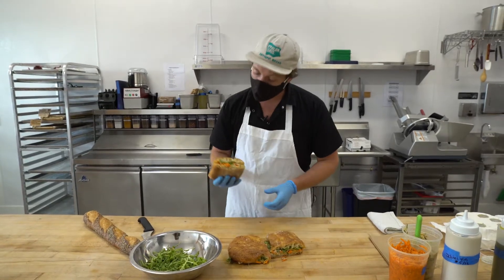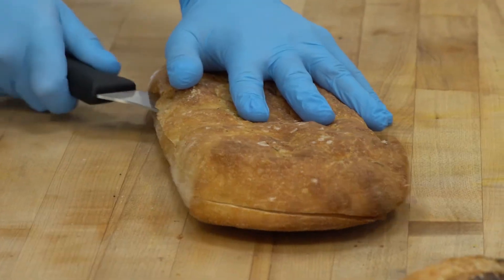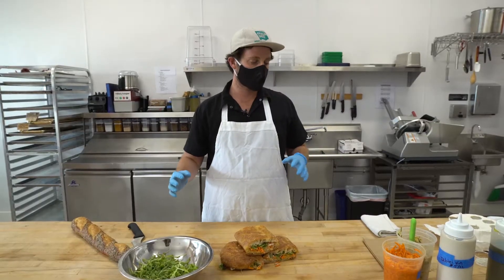Hey everybody, welcome back. This week for you I have our vegan chickpea sandwich. It's on our rosemary and sea salt flatbread. It has some local olive oil — super delicious, kind of those good fats that you're supposed to get in your diet.